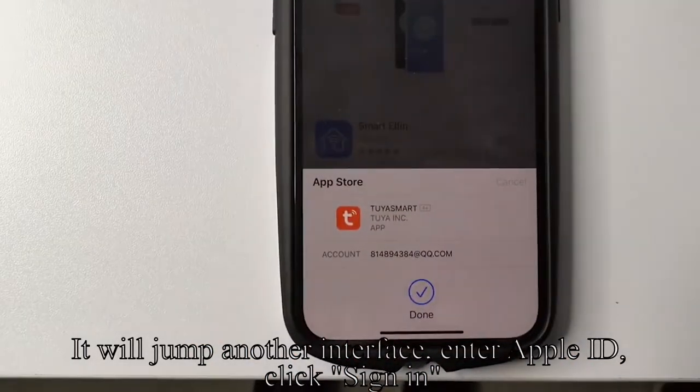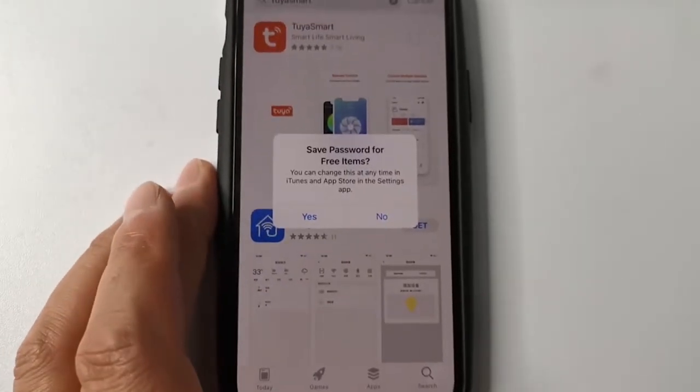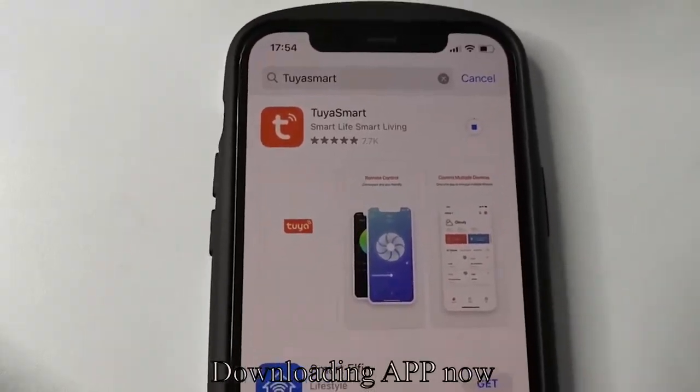It will jump to another interface — enter your Apple ID and click Sign In. Click No, then wait for the app to download.